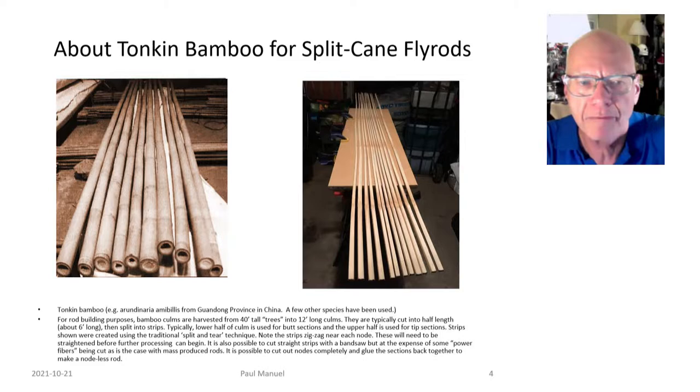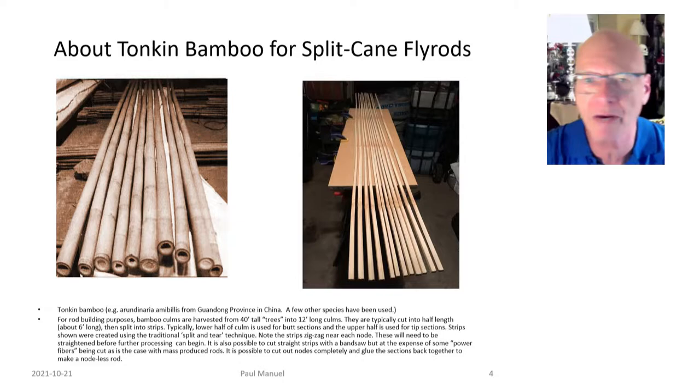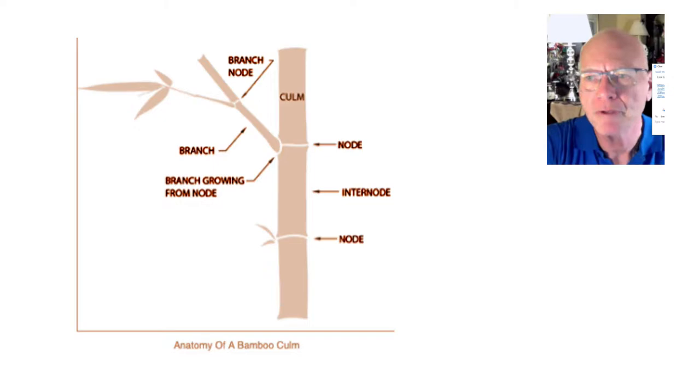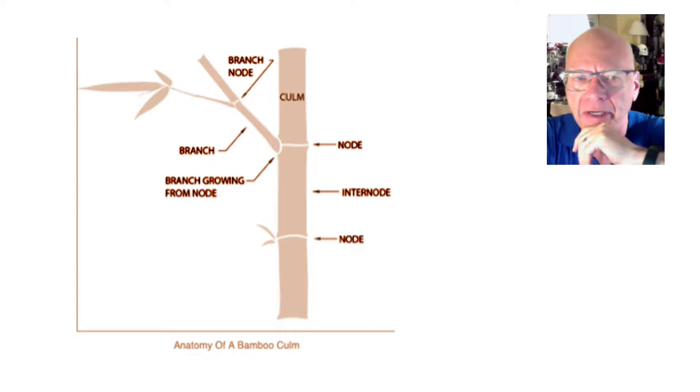They harvest bamboo for rod building to certain specifications, cutting about 12-foot-long culms — a culm is a 12-foot piece of bamboo. For builders, those are usually cut in half, so I work with six-foot lengths and cut them into strips, which is what you see on the right-hand side. Bamboo is kind of like human hair — every foot or so along the culm there's a node, which we'll look at closer in a minute.